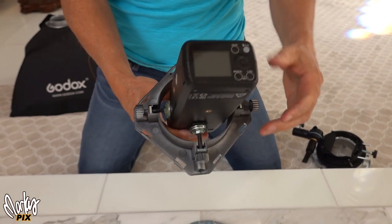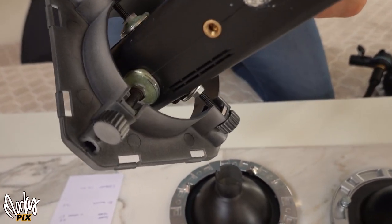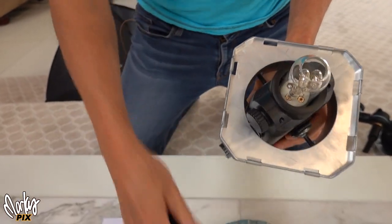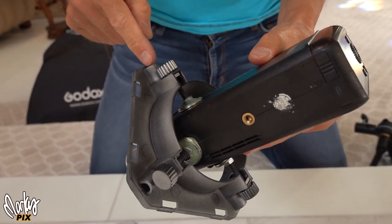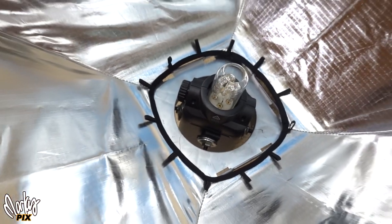So here I have the AD200 firmly attached to this thing. You can see the square parts attached nicely to the flat surface areas of the AD200. I spray painted the front of this thing silver so it can help reflect light better in the softbox. Now I have something for any softbox that has four pins, to go onto an AD200 — and this is the most lightweight speed ring of all.